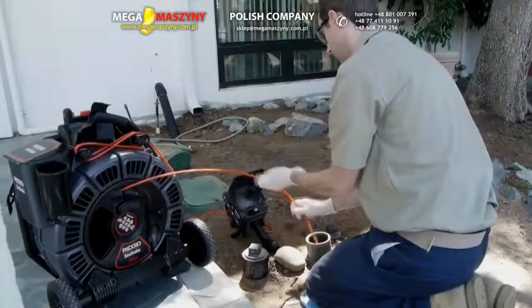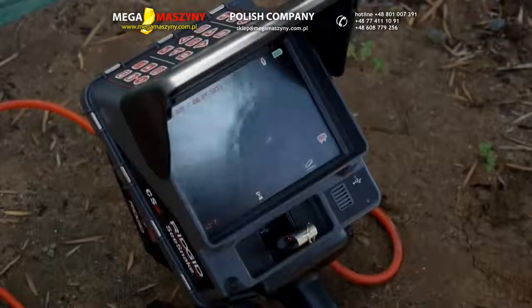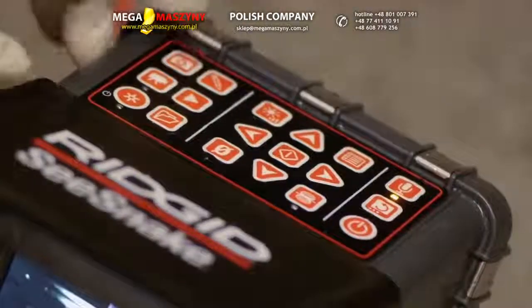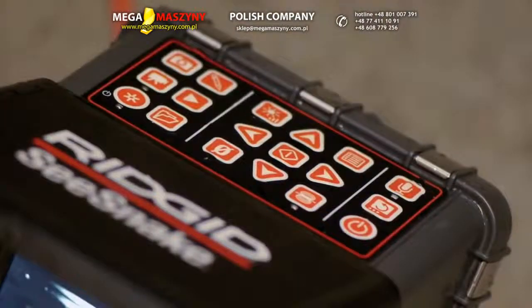The CS6 is packed with user-friendly features, including a 5.7-inch daylight viewable display, a water-resistant keypad that gives you direct control over essential camera and recording features, and a microphone that can be muted when you don't want audio recorded during your inspection.